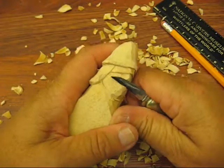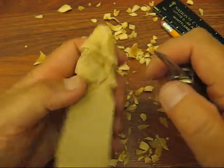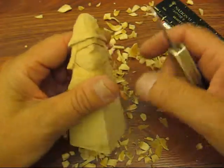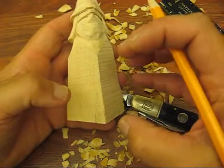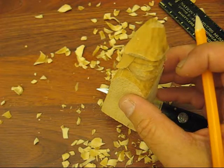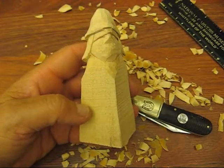The next thing we're going to do is try to figure out if he's going to be holding anything or not. A lot of the scarecrows do not carry anything, and some of them carry pumpkins. But we'll see what we come up with. We're not making it into a typical scarecrow because we're working from a block and we're going to try to do something a little bit different. I'm going to stop for now and we'll be back very soon.